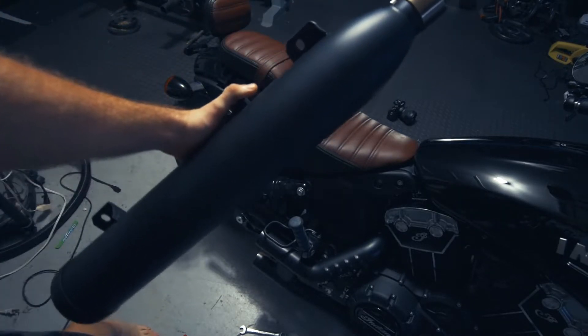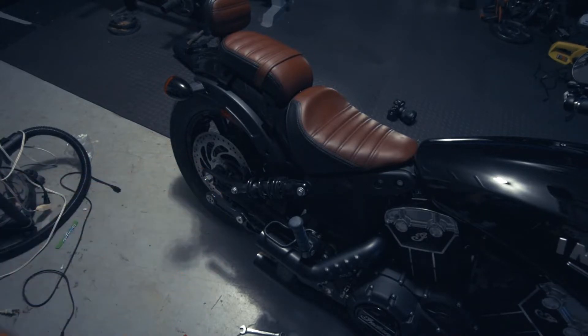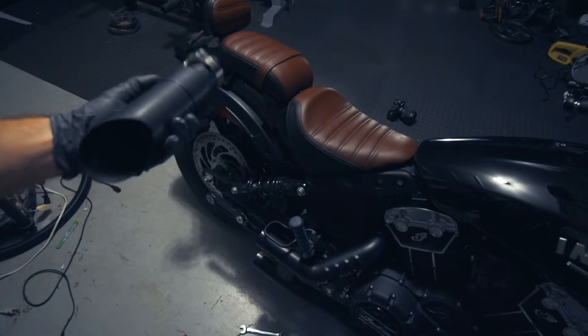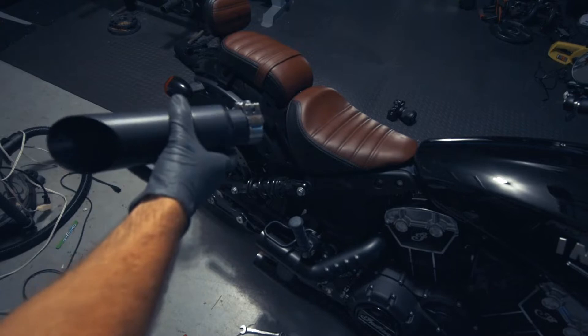This big hunkin' thing. Alright, so just for fun, let's see what it sounds like straight piped. Okay, that was really loud — we're not going to do that again. So we're going to install the Radiant Cycles GP Shorty, which is pretty much, I don't think it's going to be much quieter than straight piped.